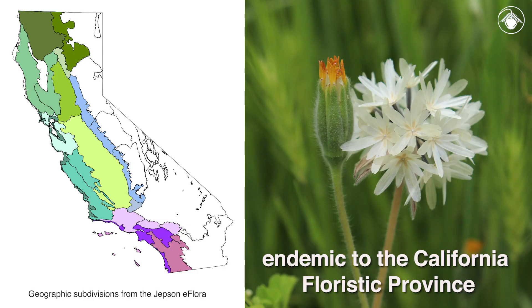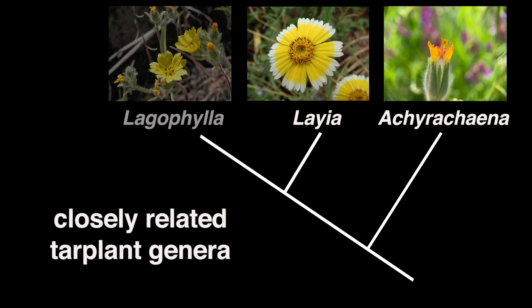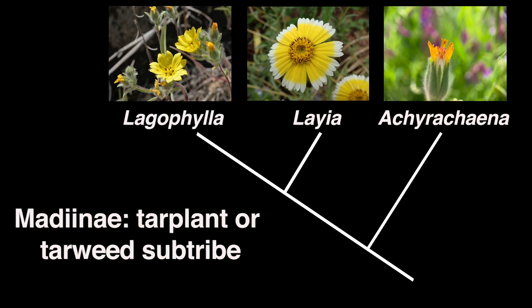Blowwives are endemic to the California floristic province and are spring flowering representatives of the tar plants or tarweeds, a rich assemblage of mostly California natives that have diversified extensively in California and are especially well represented by summer and fall flowering annuals. Members of this genus are part of an evolutionary lineage that includes the tar plant genera Laia and Lagophylla, which in turn are members of the tar plant or tarweed sub-tribe Madiinae, with about 20 native genera in California.